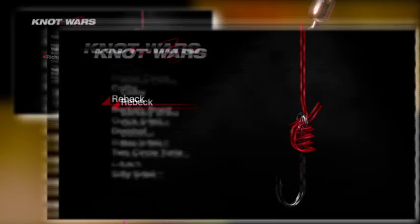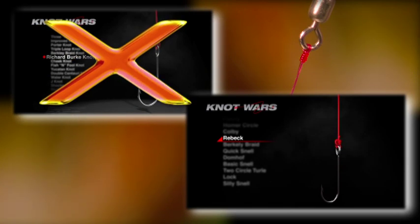Last week, the Reback Knot beat the tough Burke Knot to earn its spot in the championship round. If you missed the episode, here's how you tie the Reback.